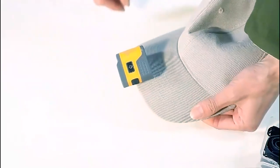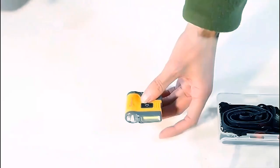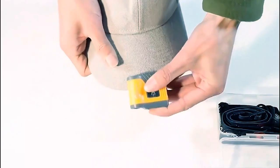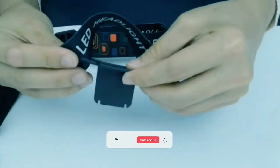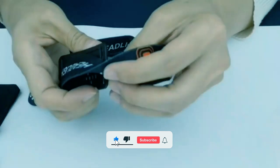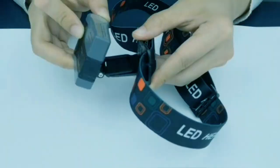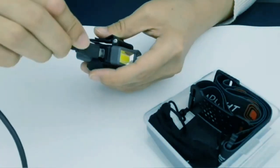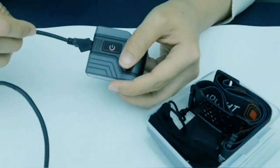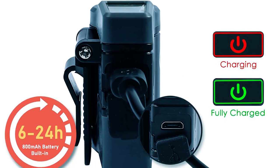The hat clip light is designed with a 175-degree adjustable head, enabling you to direct the light precisely where it's needed. The secure clip attachment ensures it stays in place on your hat or clothes without any worries of falling off. Additionally, the adjustable elastic headband provides a comfortable fit for both adults and children, making it suitable for various users. Powered by an 800mAh rechargeable battery, the cap light can be easily charged with the included USB cable. Its long-lasting battery life ranges from 6 to 22 hours, depending on the chosen mode.